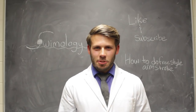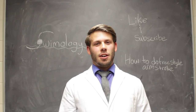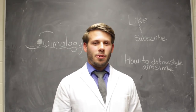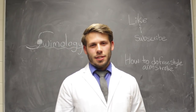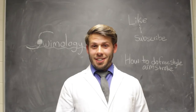Welcome to Swimology. I'm the swim doctor. We're gonna be talking about how to do the freestyle arm stroke today. I'm gonna be going over how to do the arm stroke and some common mistakes that I see with a lot of new swimmers. So, let's get to it.